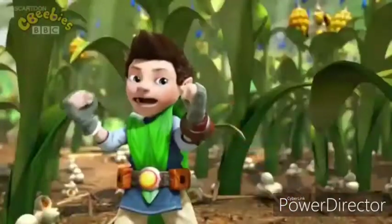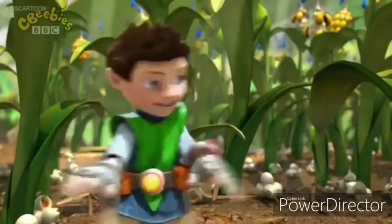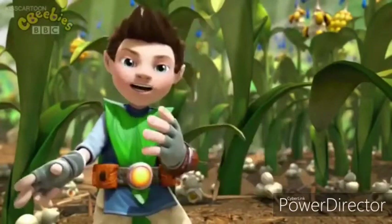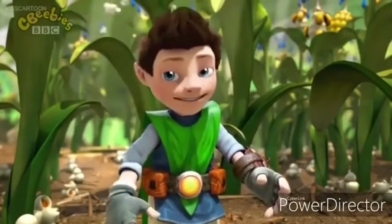Here I go! We'll have to use Big World Magic to make a safe magic tunnel that leads right out of the field, so I need your help. It's time to do the Protect-O-Tunnel spell.